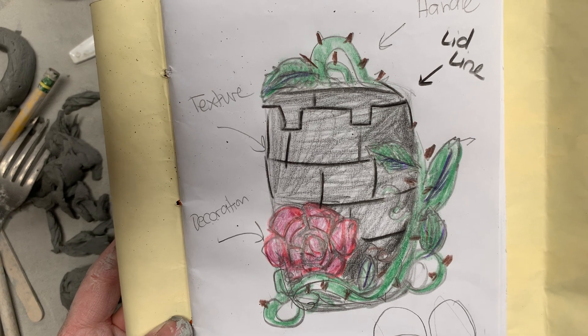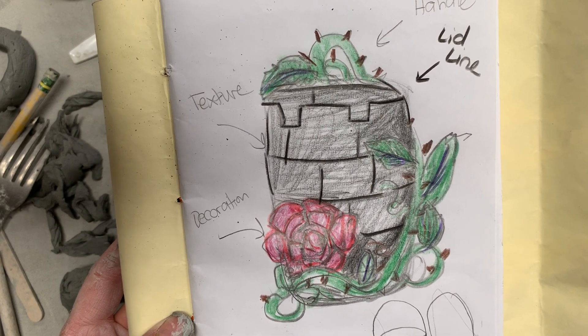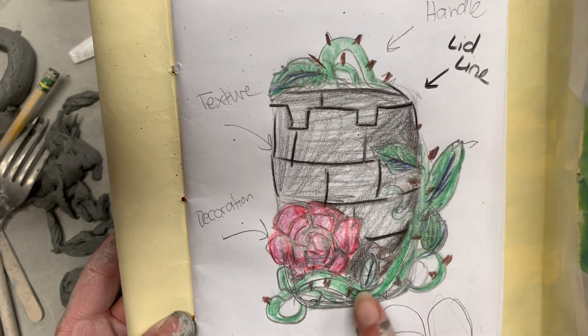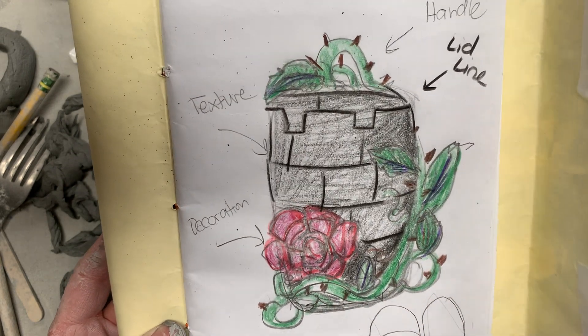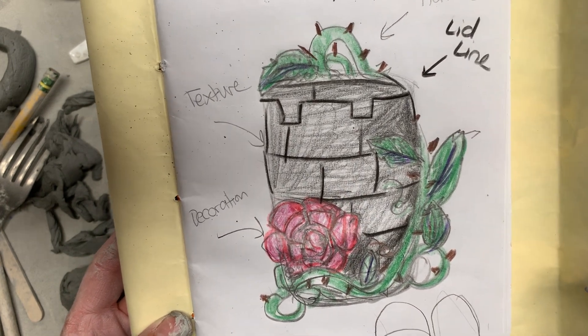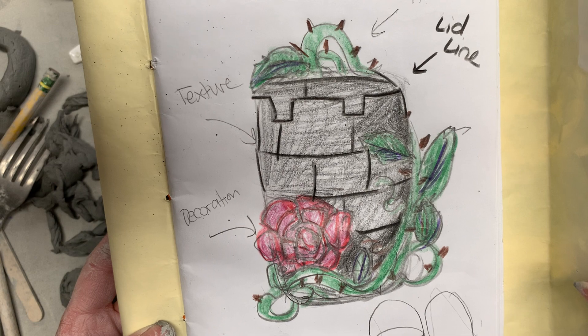Looking at the sketch today, I'm going to need to roll some coils to make anything that is round, like the handle or the vine here or the leaves. I'm also going to need to draw some texture into my vessel with a tool to create that brick sort of effect.